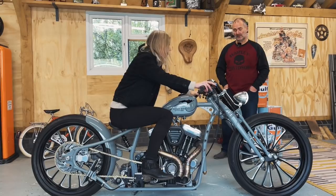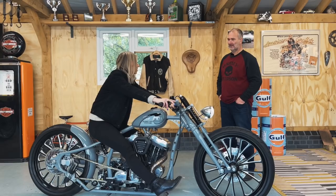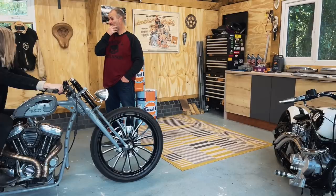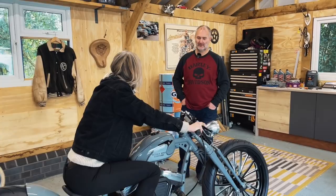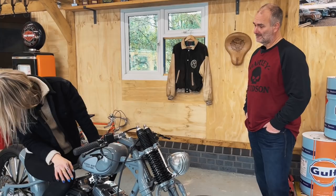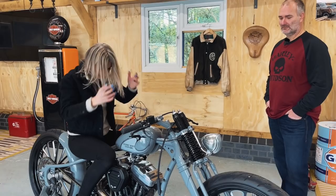I like mid controls. Yeah, I prefer mids. The next one we're building at the moment is going to have mid controls — that's an Evo motor. Because the bars are quite far forward and that is a lot of stretch. When you sit on that one it's quite a stretch. This is lovely to ride, I find it really comfortable — good position. The clutch is very heavy though, because of the cover — it just makes the clutch really heavy.